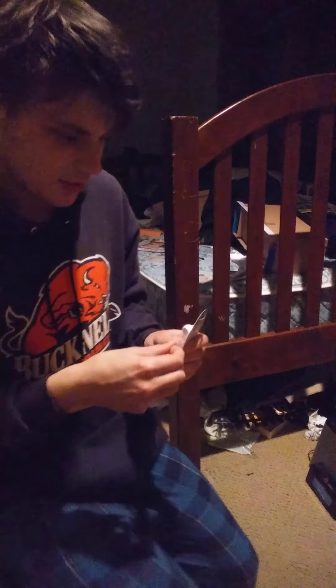There we go — under the bed it goes. And there we go. I think — these things are like indestructible, there's like no damage. I don't even know, this is really weird.